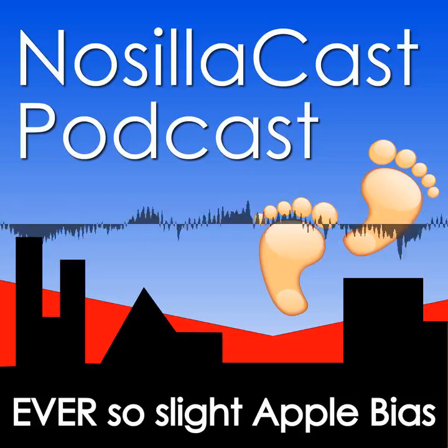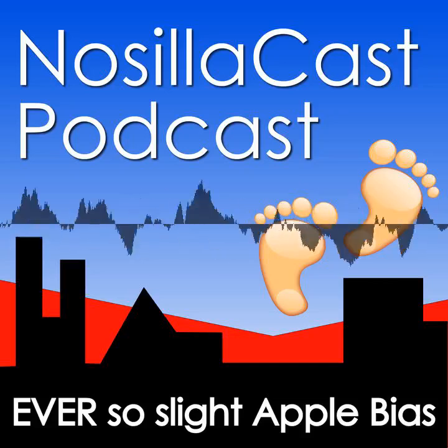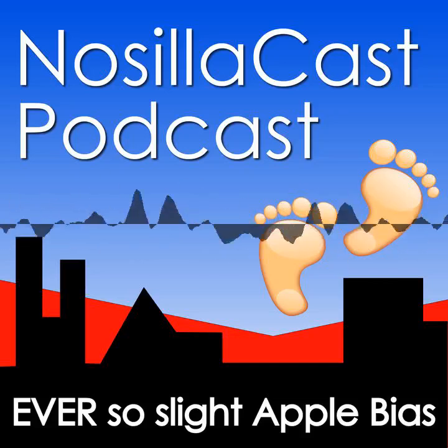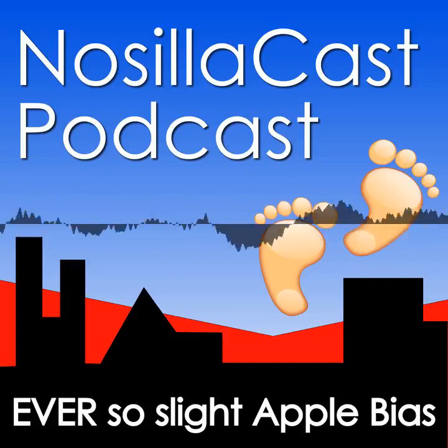Hi, this is Allison Kieran with the No Silicast Podcast, hosted at podfeet.com, a technology game podcast with an ever-so-slight Apple bias. Today is Wednesday, October 2nd, 2024, and this is show number 1013.